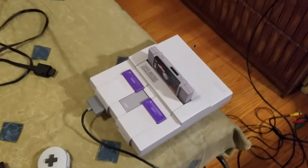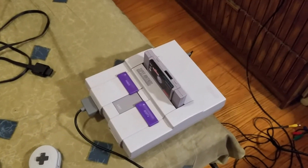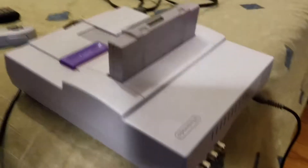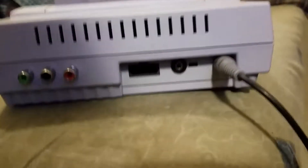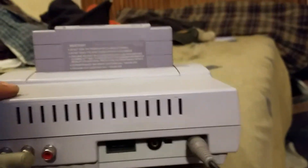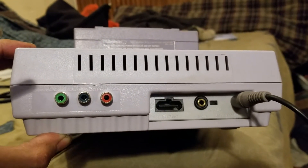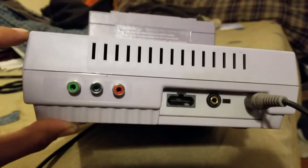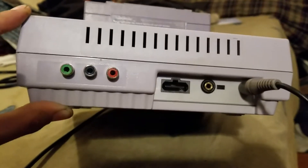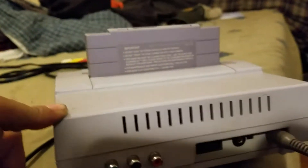Hello YouTube. I just recently completed another component mod on a Super Nintendo — this time I added a TRS jack to the back for audio. There are the component RCA jacks. Unfortunately I couldn't get them perfectly straight; I did it as straight as I possibly could but it didn't turn out straight. But it's not horrible — I've seen worse.